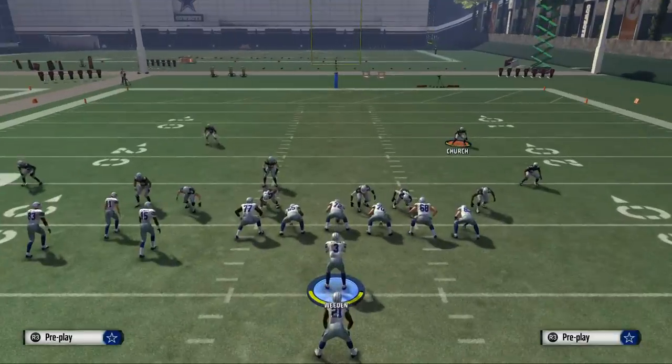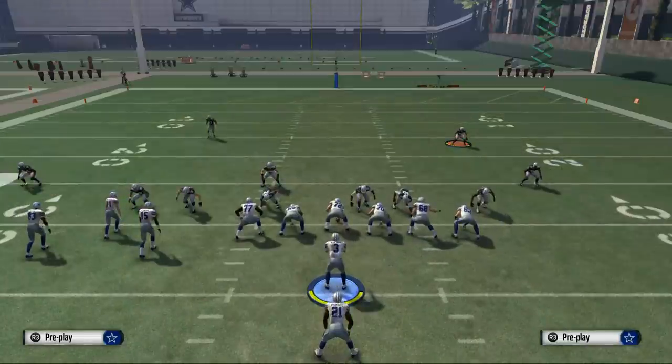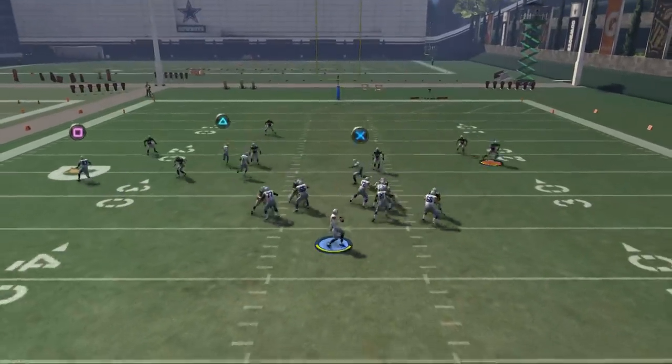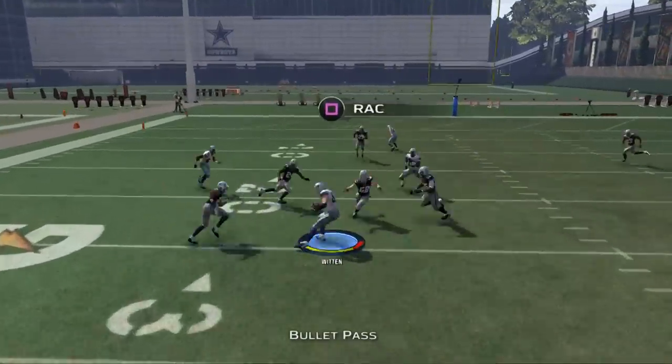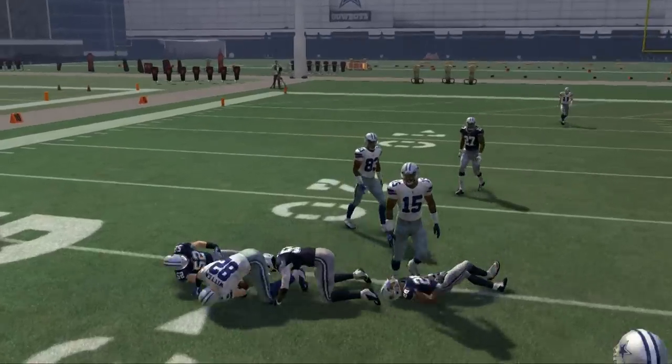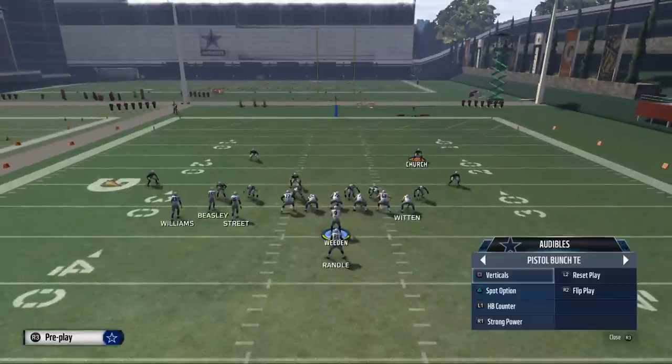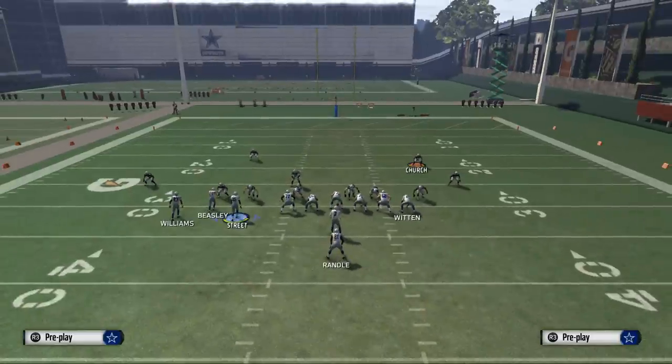One other thing — the play verticals is in the book. All we want to do is take Jason Witten and put him on a drag pattern. What you're going to see is this drag is going to get nice separation against both man and zone coverage, so we're going to be able to check down to that drag often and get some good yardage from that.